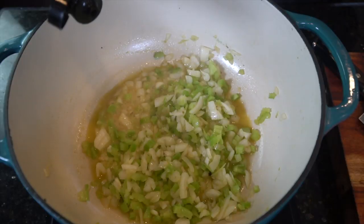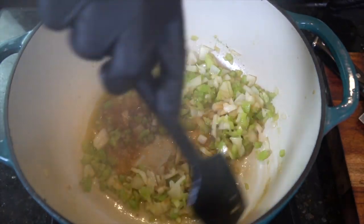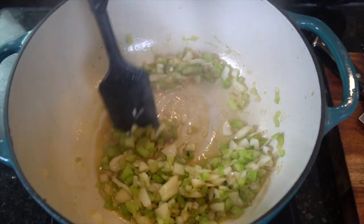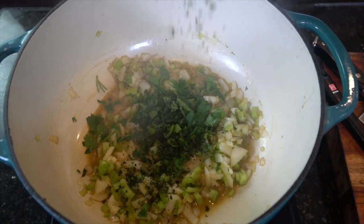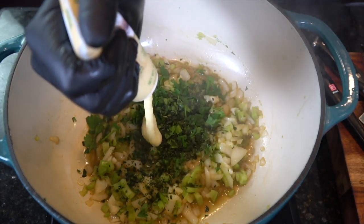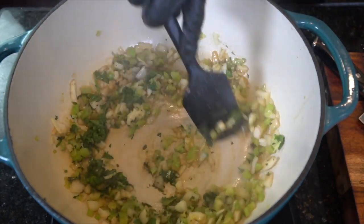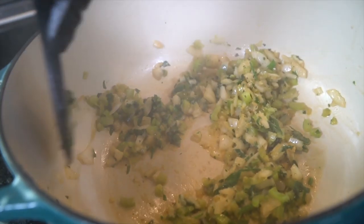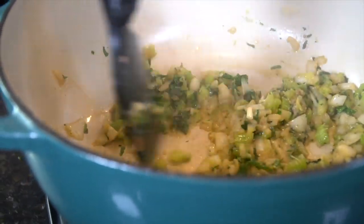Go ahead and sweat that down until the veggies become tender. A little bit more Worcestershire sauce, some fresh chopped parsley, and some fresh chopped basil. A tablespoon of garlic paste. Then we're going to give that a nice mix, make sure everything is well incorporated and the flavors can marry — or date, if you're afraid of commitment.